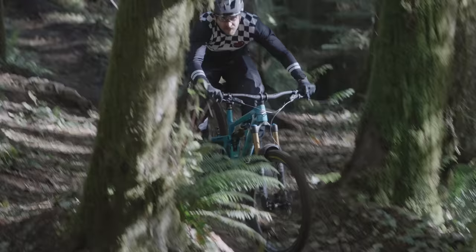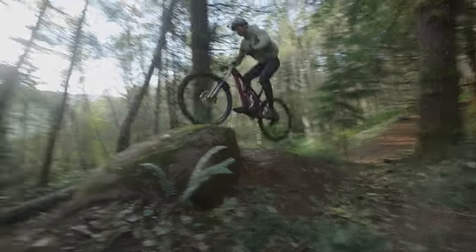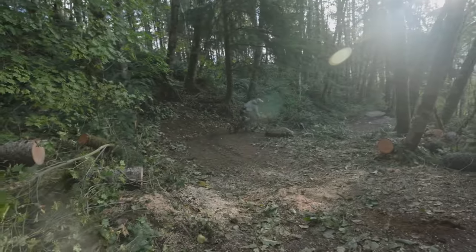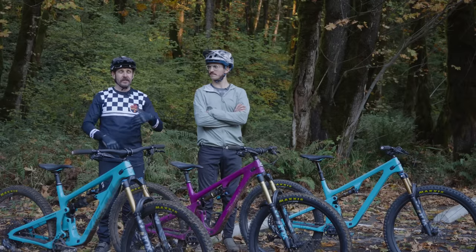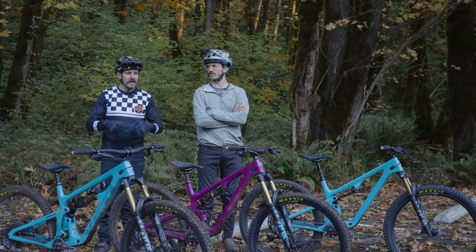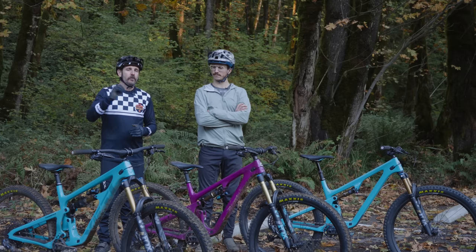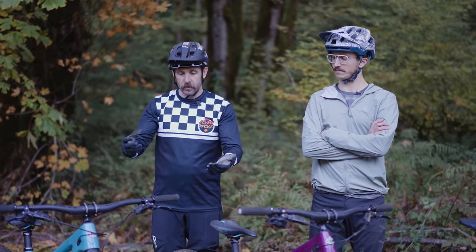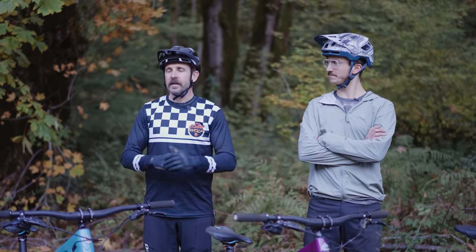Well folks, there you have it — the refined SB line from Yeti. Hopefully you guys enjoyed that and got some good information from it. Please ask any questions you have down below; we'll do our best to answer them, and anything we can't answer we'll pass along to the folks at Yeti. Please don't forget to subscribe to the channel — we will be working on a long-term review on these bikes as well as many others, and we would love to have you back. Thank you guys for watching and we'll see you out on the trails.